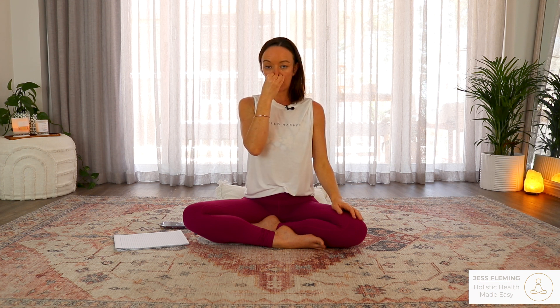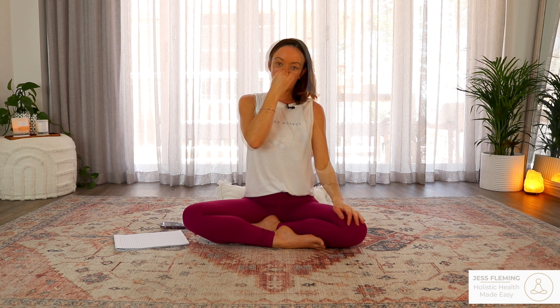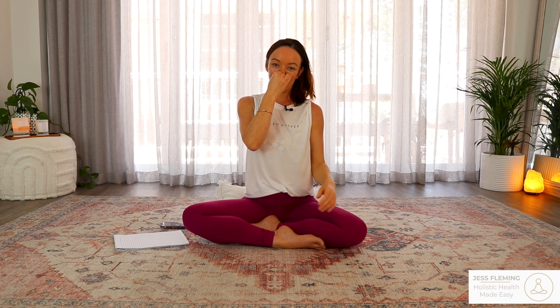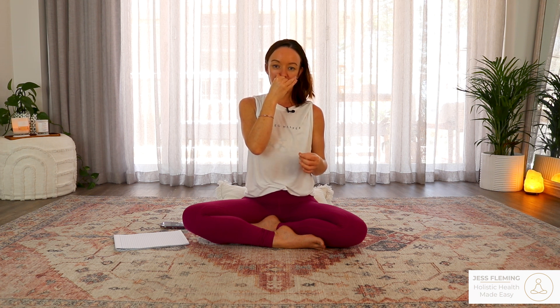Close both nostrils, hold the breath — two, three, four. Open the right nostril, exhale — two, three, four, five, six, seven, eight. Big inhale through the right nostril — two, three, four. Close both nostrils, hold the breath — two, three, four. Open the left nostril, exhale — two, three, four, five, six, seven, eight. Big breath in through the left — two, three, four. Close both nostrils, hold the breath — two, three, four. Open the right, exhale — two, three, four, five, six, seven, eight.